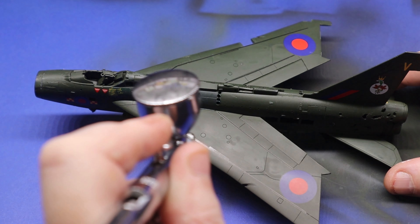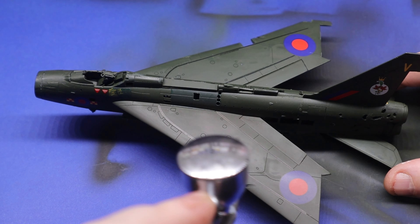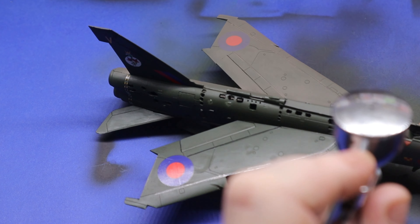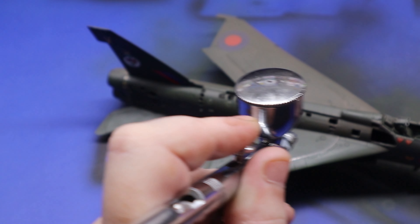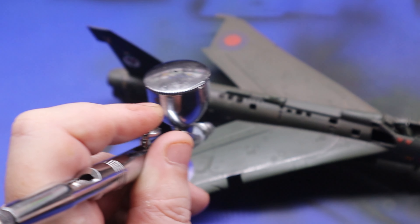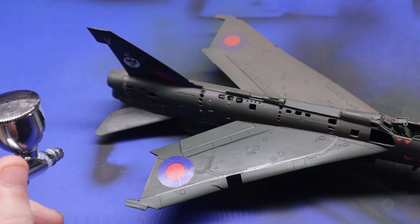A very, very watered-down coat of white was then put over the top. When I say very watered down, I mean it was probably five percent paint and ninety-five percent thinner — literally just to give it a slightly faded patina.